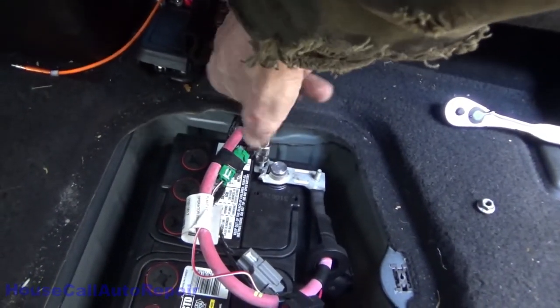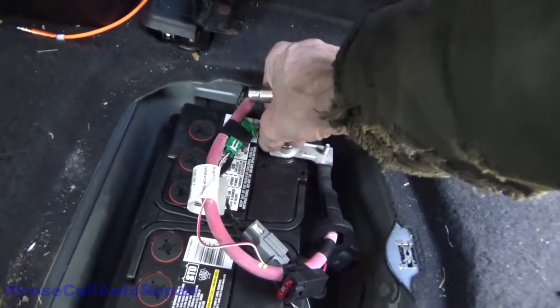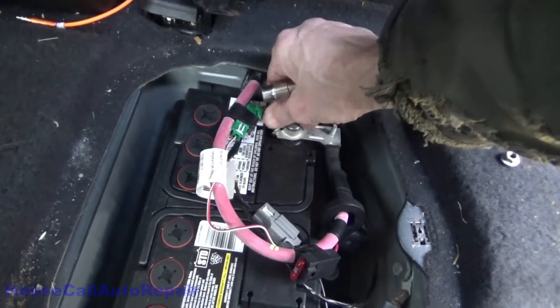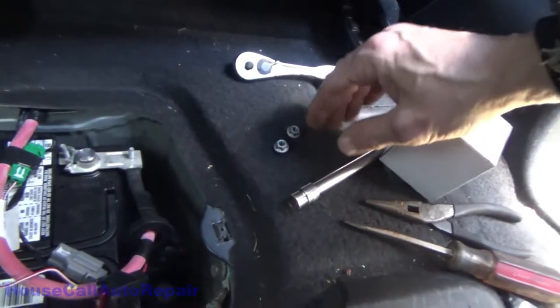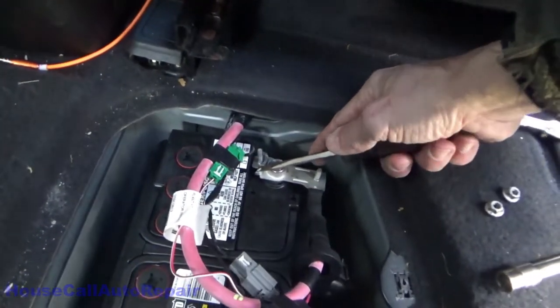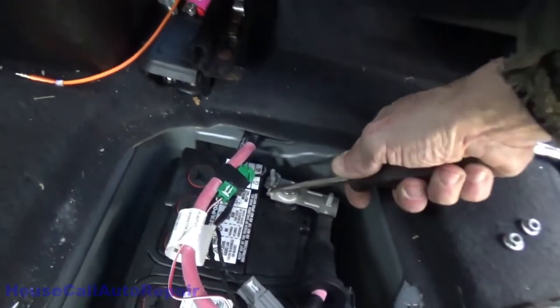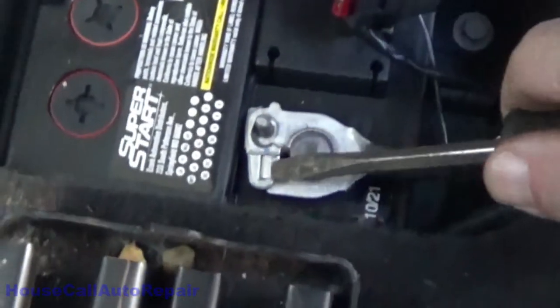Both of these are broken, and they're both broken because they were both tightened down incorrectly, which we will cover. Now we got two nuts out of the way. Use a screwdriver to bend a little tab that's in there up just a little bit so you can get the new one in. Same thing on this side.